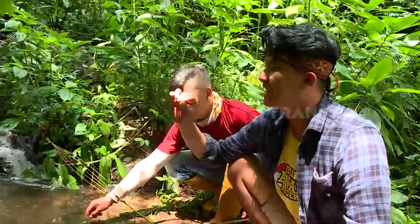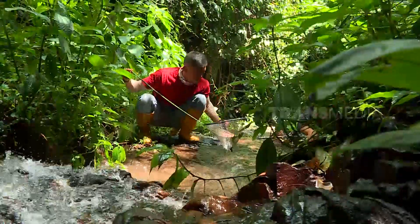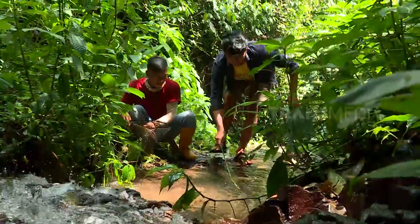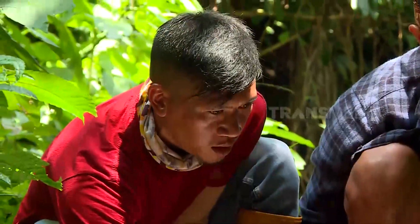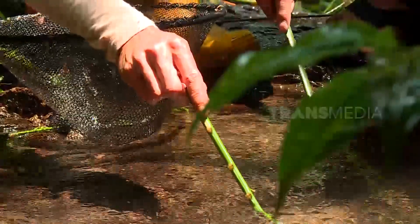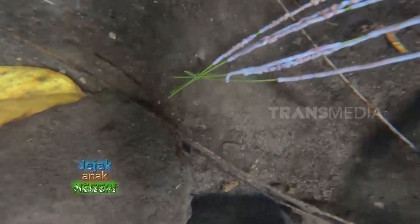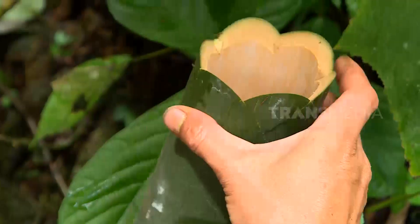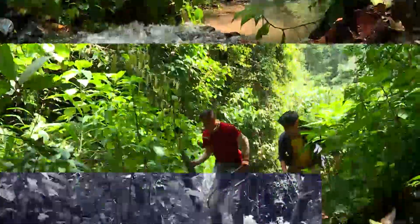Nah, ini dia udangnya. Jadi udangnya kecil, depannya kayak lobster, ada pencapitannya kayak gitu. Jenis udang yang kita dapatkan adalah jenis udang air tawar atau udang sungai. Tapi beda jenis sama udang galah yang ada di sungai Kalimantan ya. Udang target Abdi memang tidak bisa sampai sebesar udang galah. Kata Kang Iik, tidak semua sungai di daerah Cibesi ada udangnya, jadi kalau mau cari udang di Cibesi harus tanya Kang Iik dulu. Setiap udang yang didapatkan akan dikumpulkan ke dalam batang bambu. Kalau mancing udang kayak gini harus rajin pindah-pindah spot biar dapat banyak udang.